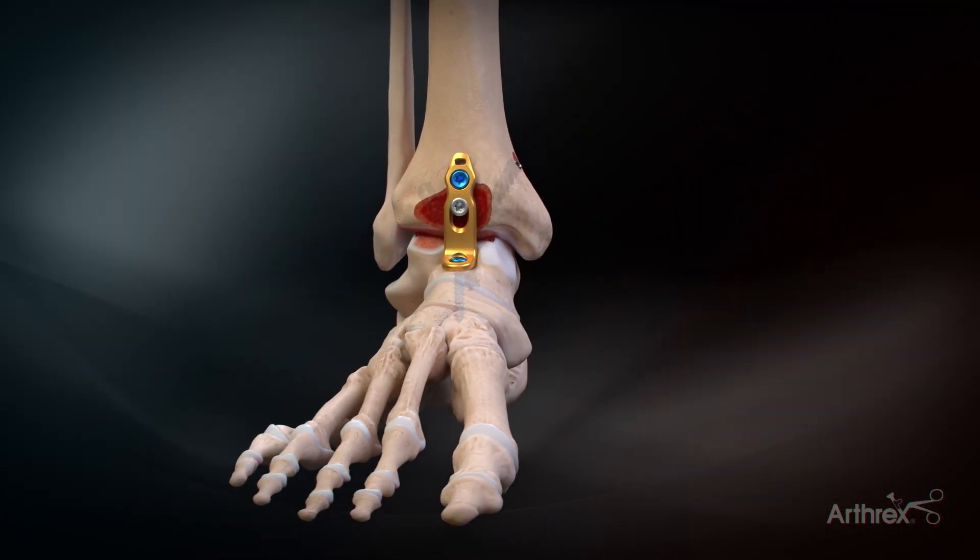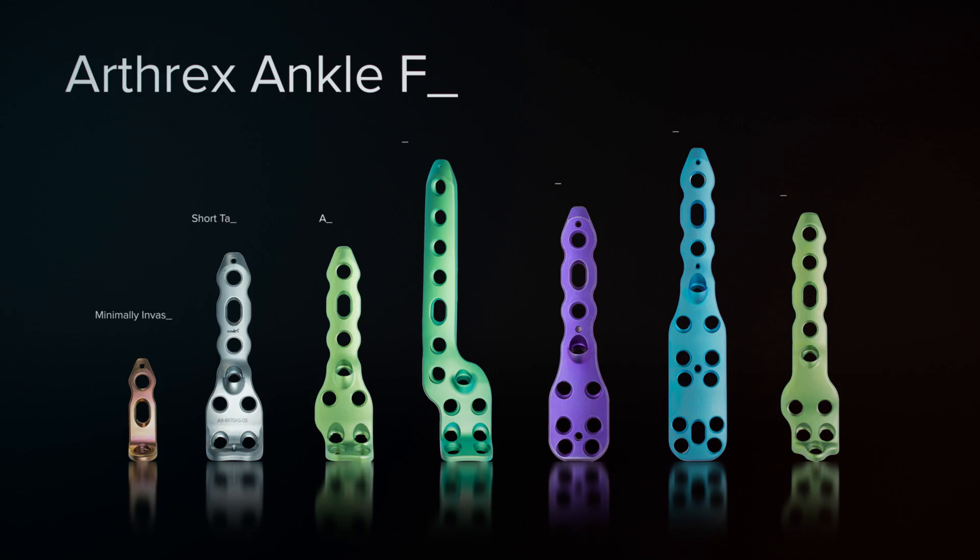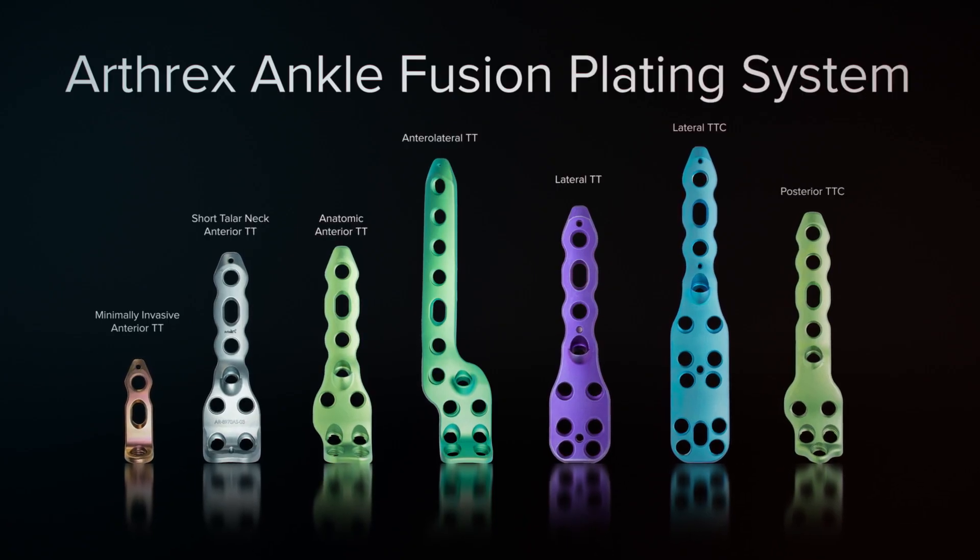The Arthrox minimally invasive ankle fusion plate and compression FT screws can be found in the comprehensive ankle fusion plating system with other anatomy-specific plates for either tibiotalar or tibiotalocalcaneal arthrodesis.